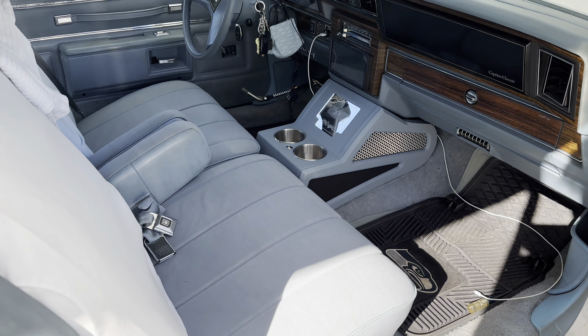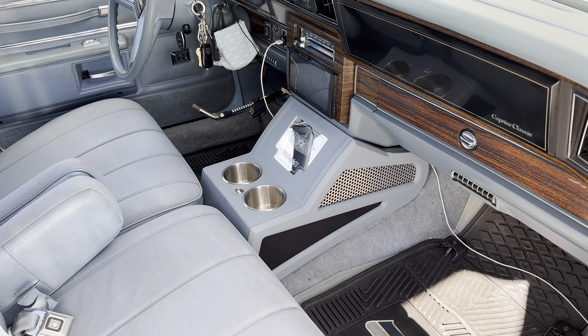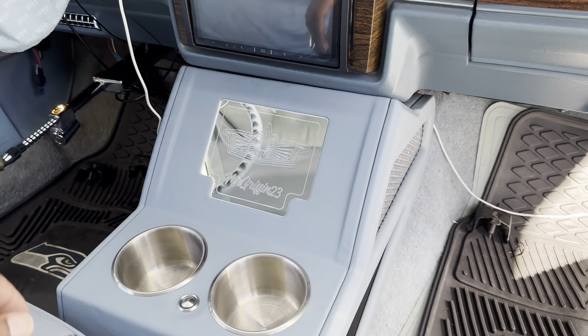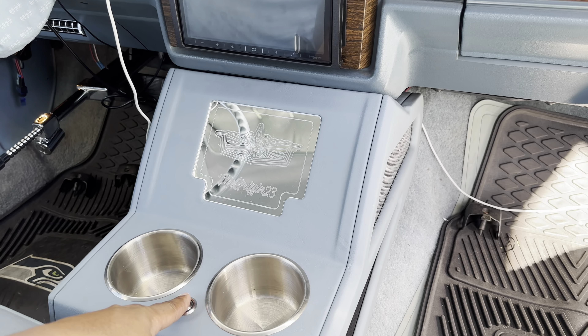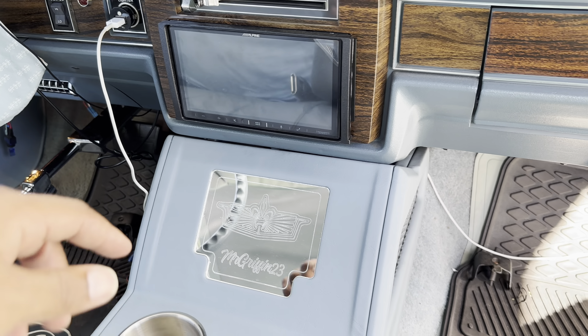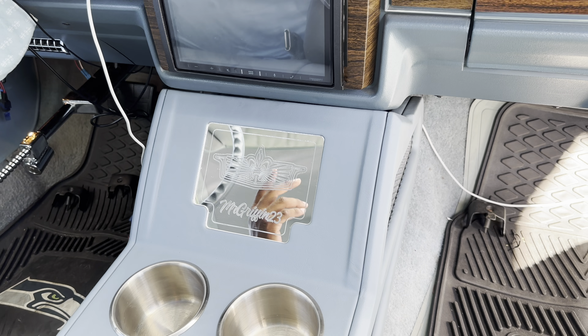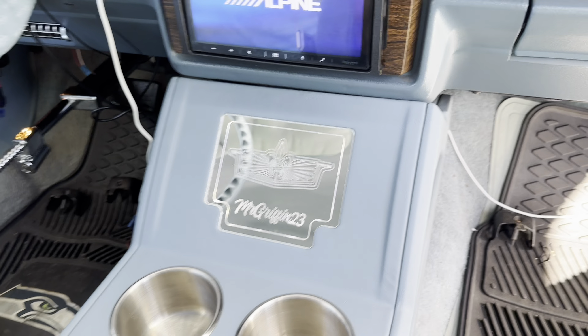All right you guys, she is in there! I thought I was going to have to take it back out, but the cup holders come out so that's fine. I hooked up the power lead to the LED, so if you hit this right here the LEDs will come on. Since it's hooked up to a 12-volt ignition, they only turn on when the key is on.